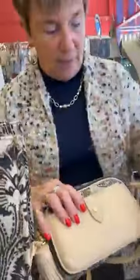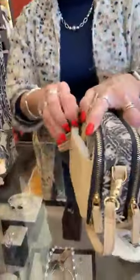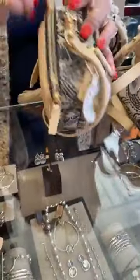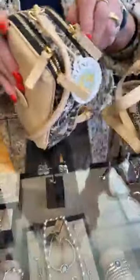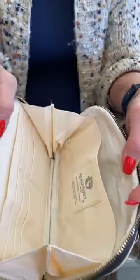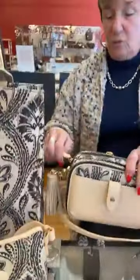Next up, this silhouette does really well for us. This is the Merrill crossbody — you can put your phone in here, there's a lot of room. It has a double zipper which I love. A lot of room in this bag. It's kind of a sleeper because you don't realize how much you can put in it. This one is $158.